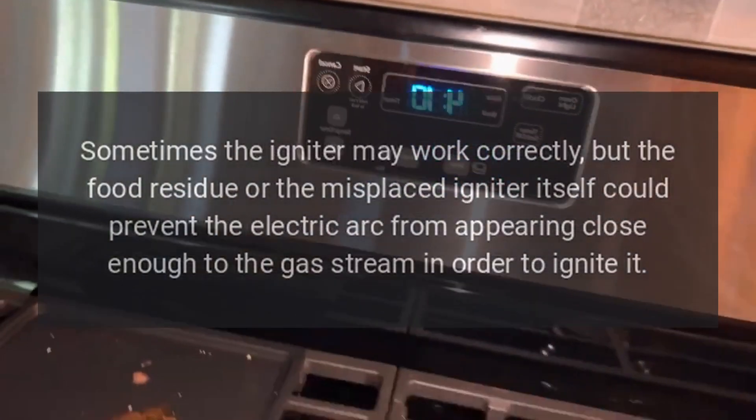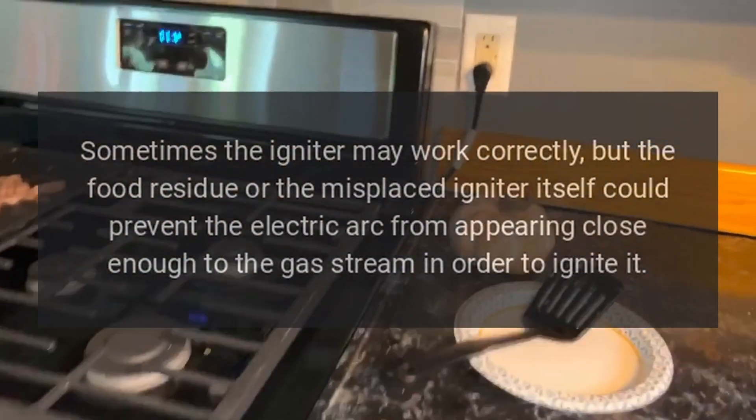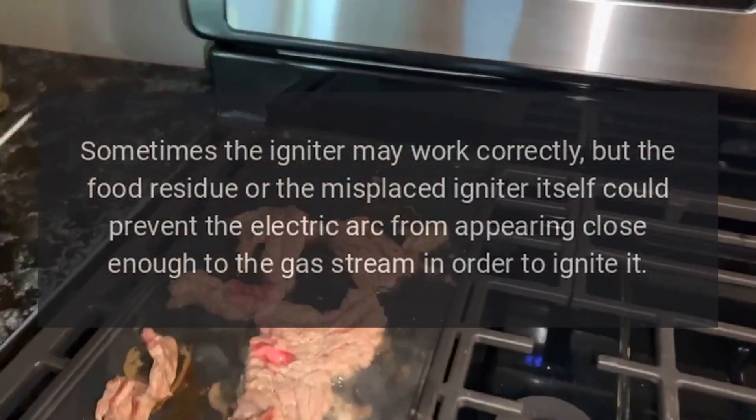Sometimes the igniter may work correctly, but the food residue or the misplaced igniter itself could prevent the electric arc from appearing close enough to the gas stream in order to ignite it.